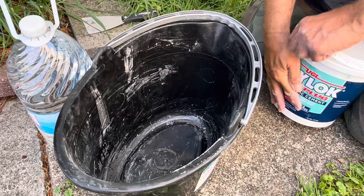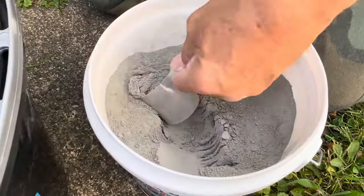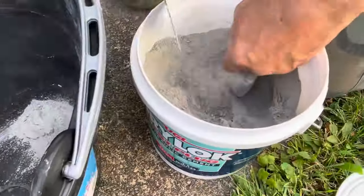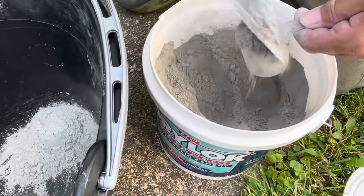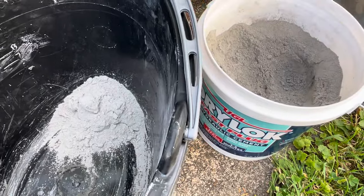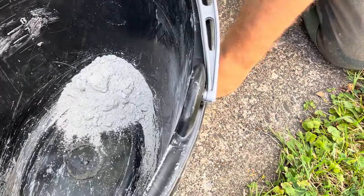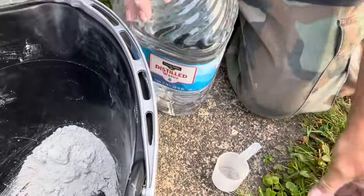So this is us opening up the bucket, and as you can see it's a powder. It does come with a scooper. It kicks up really easily — there was just a little bit of wind this day — so make sure you wear the proper safety precautions. It's three scoops with the pre-measured scooper and then one scoop of water.